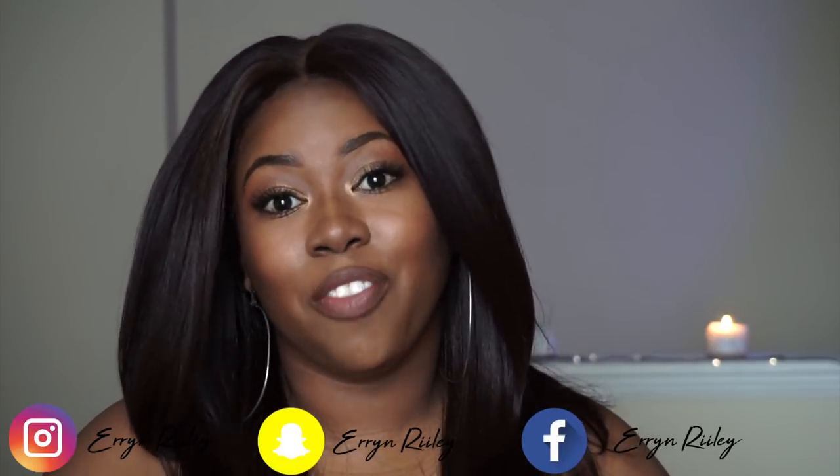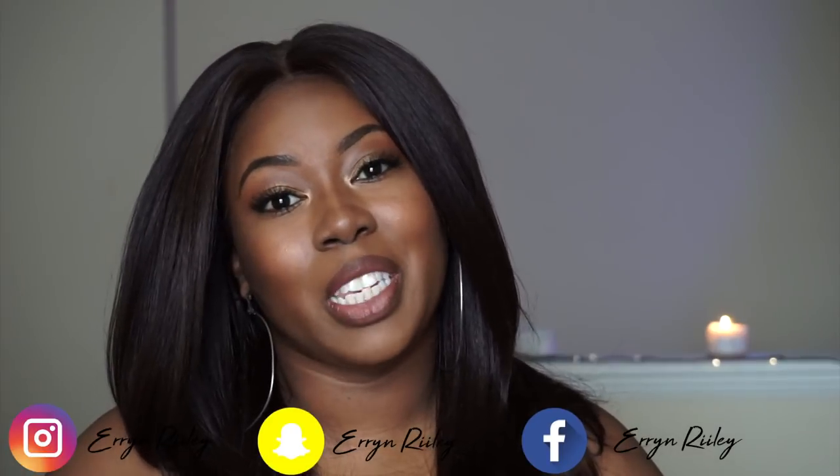Hey guys, welcome back to my channel. Thank you all so much for stopping back in. If this is your first time visiting my channel, please don't be afraid to go ahead and smash that subscribe button.